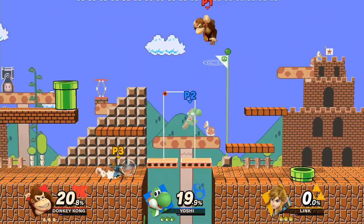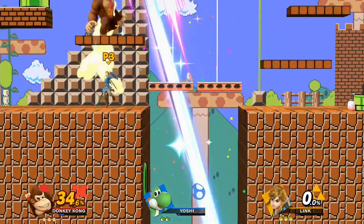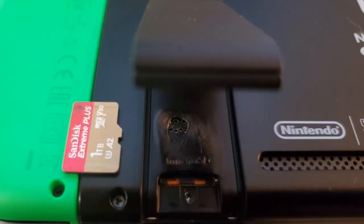You heard me right. They're not just causing the Switch to brick, or just not working in your Switch. Those are problems that are bad, but are problems that we kind of at least semi-understand. No, this is legitimately causing the Switch to melt.